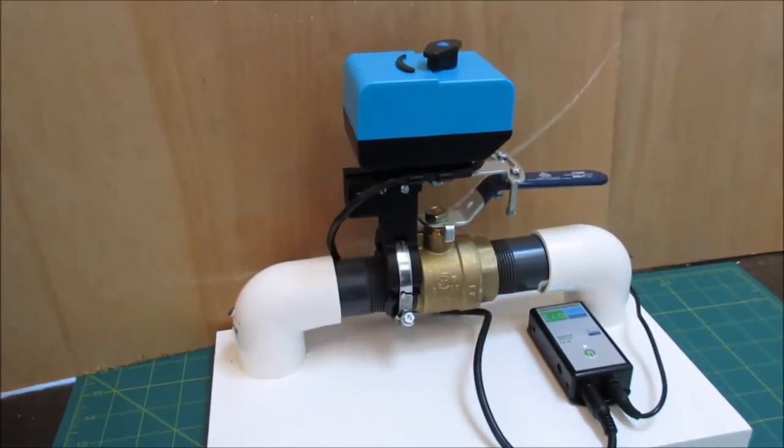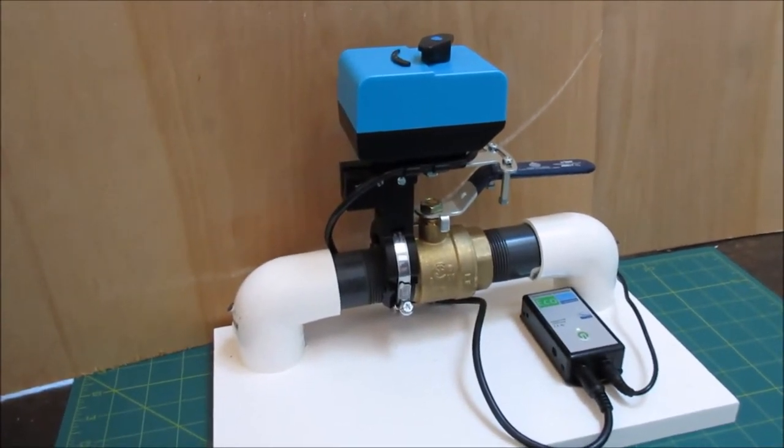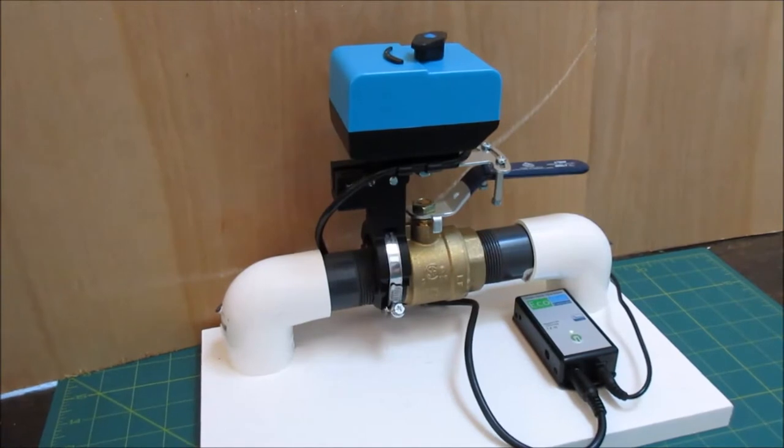Hello, I'm just going to cover how you pair the Bulldog valve robot with SmartThings.